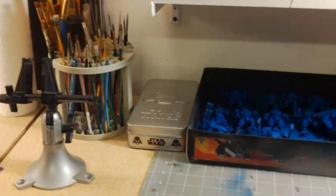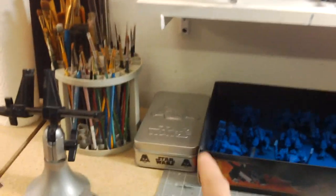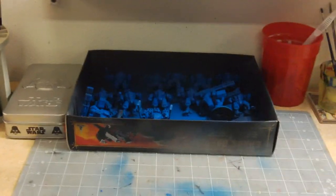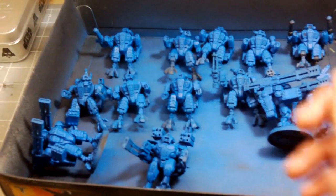Over here I have my Citadel paints in this little holder — I'm sure everybody has seen this before. This is my main station where I paint. I have my brushes, I dry them there, there's my wet palette, and a vice grip to keep my figures in place. I do my base coating here with my airbrush.